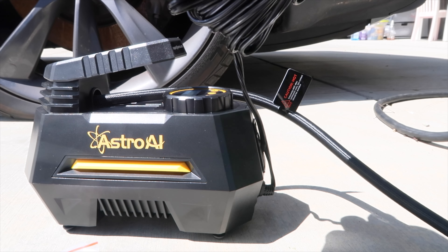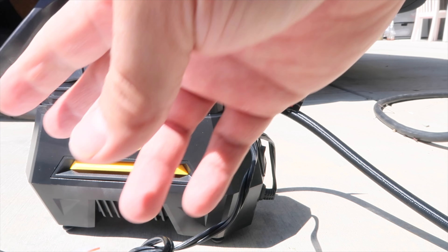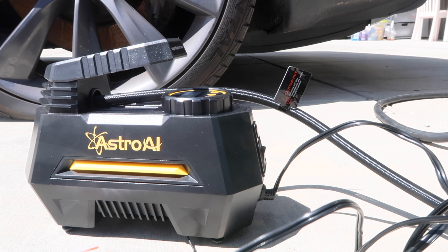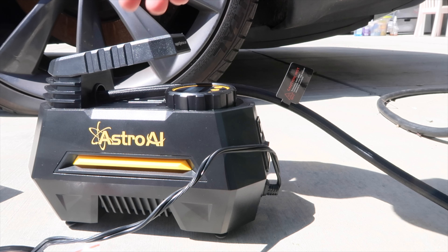Alright, let's plug this in and see what happens. I don't even know if I have a cigarette lighter on my Tesla - let's find out. Okay, plugged it in.